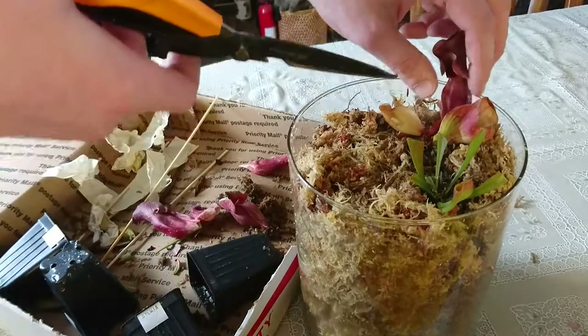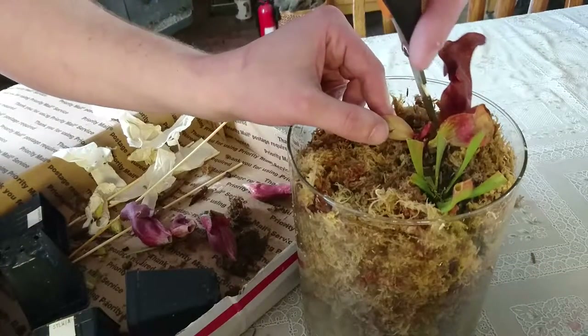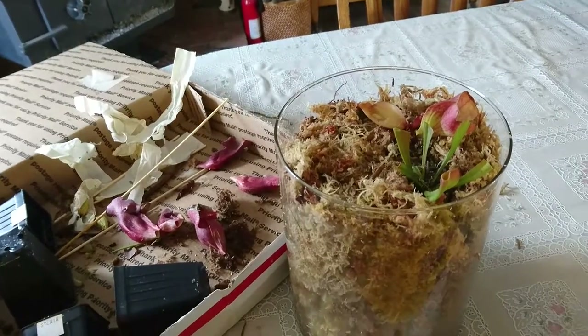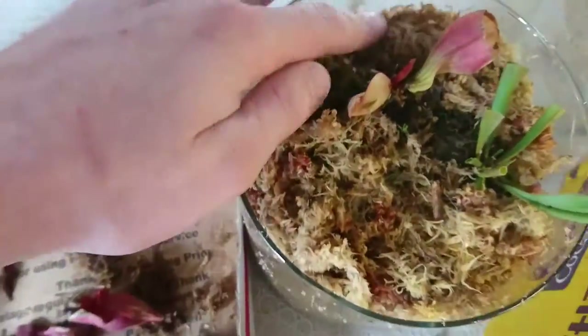This one even though it looks damaged still feels pretty moist so I'm gonna leave it. I had to be very careful on that one because there's actually a brand new little pitcher that looks like it's doing pretty well right there and it feels good, so I'm gonna go ahead and leave that one.